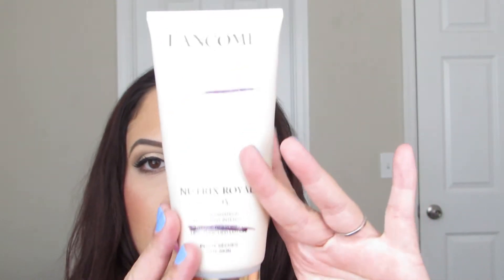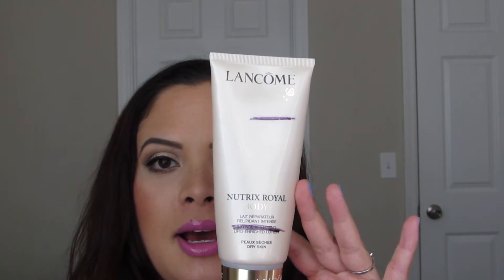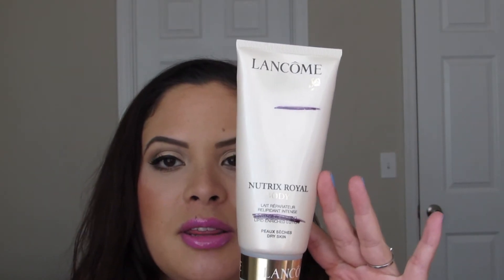I don't anticipate this being done before the end of this month, but that's okay because I actually kind of like it — it does make me look more poreless and I have a lot of big pores. Next is the Lancome Nutrix Nutri-Royal Body Intense Restoring Lipid Enriched Lotion, which I got as a gift with purchase from Lancome. This is where I started and here's where I am now — I just have a little bit left and that will be gone before the end of the month for sure.